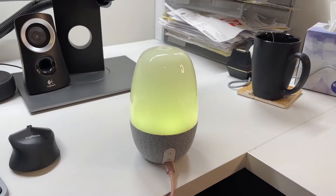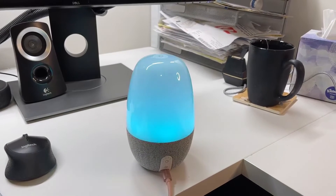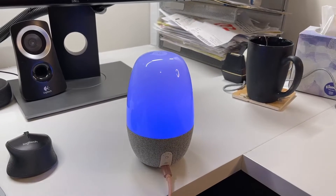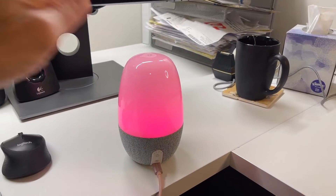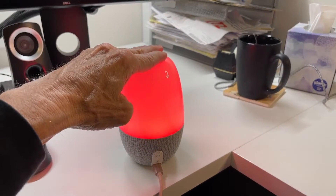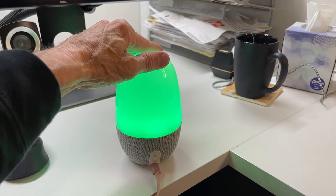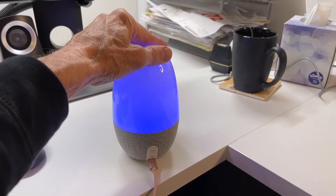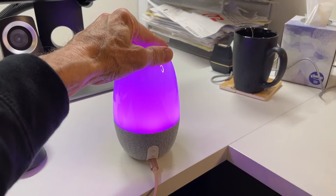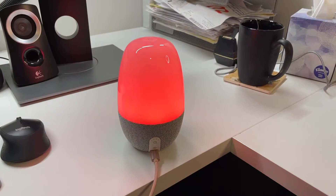A single push on the mode button and now I start cycling through some weird colors. The intensity you can control by holding your hand on top — if you hold your hand on top, it gets brighter and brighter, or darker and darker. This is the part I have a hard time getting to work. There you go, dimmer and dimmer. And now if I do it again, it gets brighter and brighter with this crazy purple color. That's about maximum brightness.